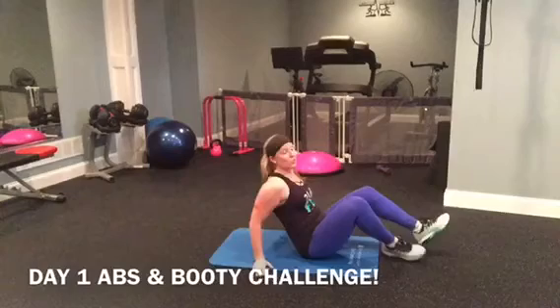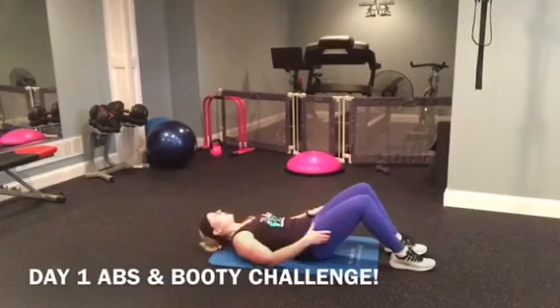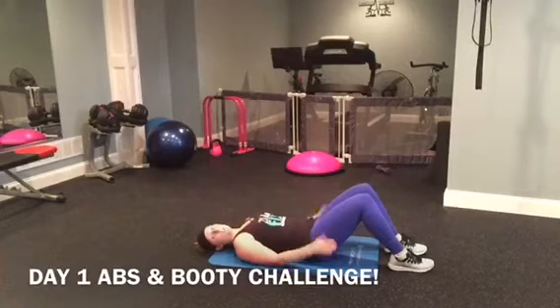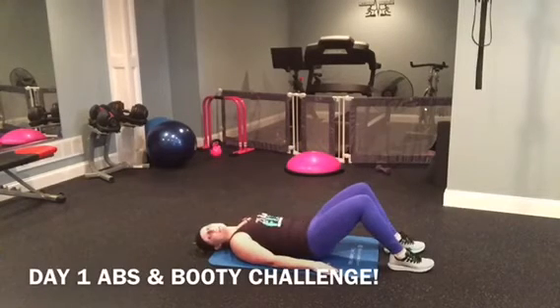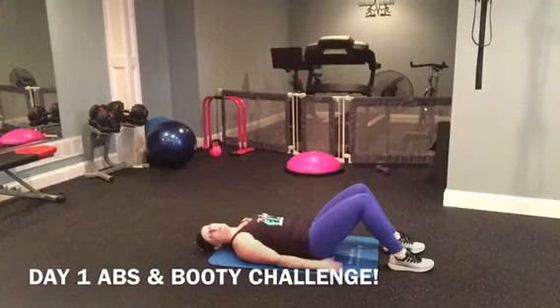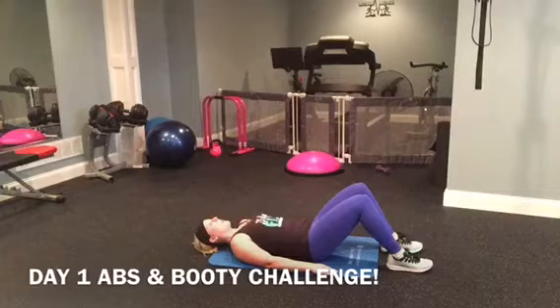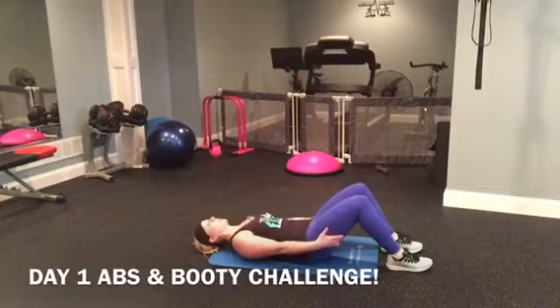We're going to move into a bridge. Come down on the ground, place your feet down, roll all the way down. We're going to squeeze up and down. Focus on squeezing the sides of your glutes and the bottom. Up for ten — one, two, three, four. You're going to feel it in your hamstrings too.